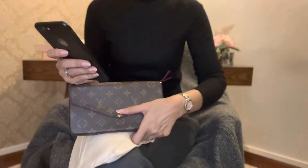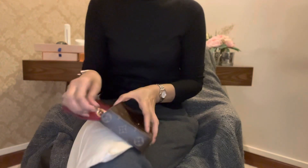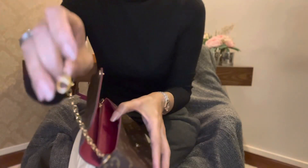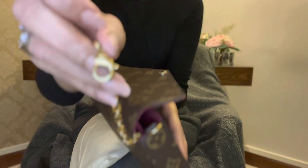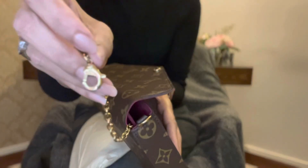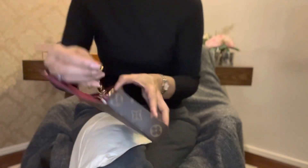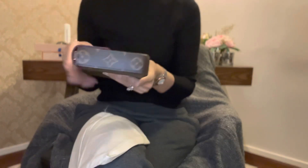There are removable zip pockets that I've already shown you, and the chain is removable as well, but I don't remove it. You can see that it's got Louis Vuitton engraved on it. I normally don't take it off — I just put the chain inside — because I want the option of using it crossbody whenever I want.